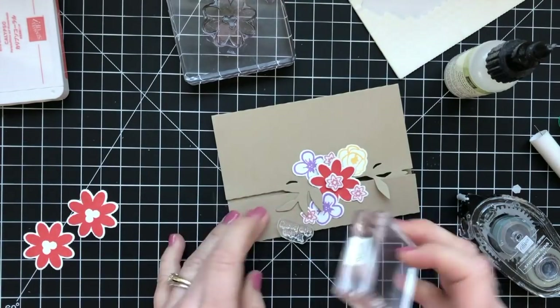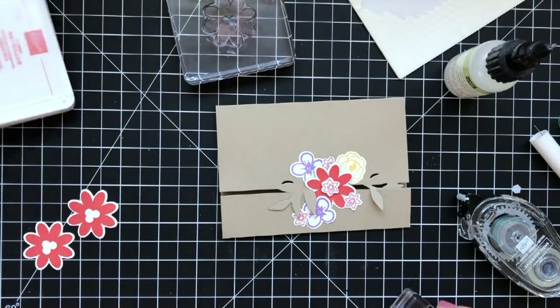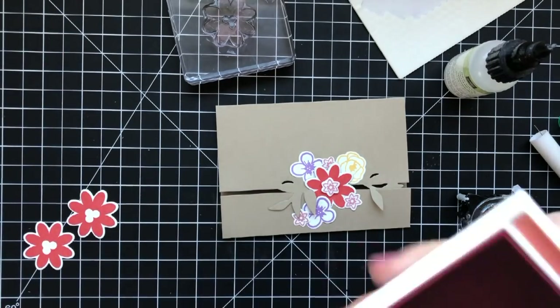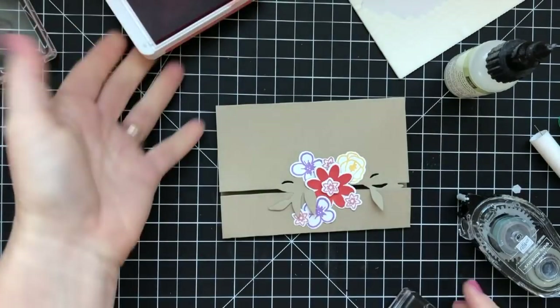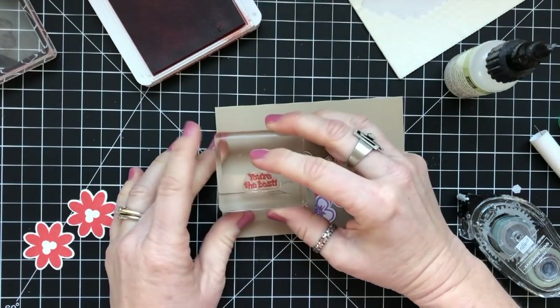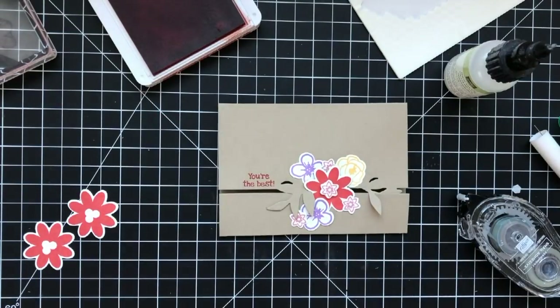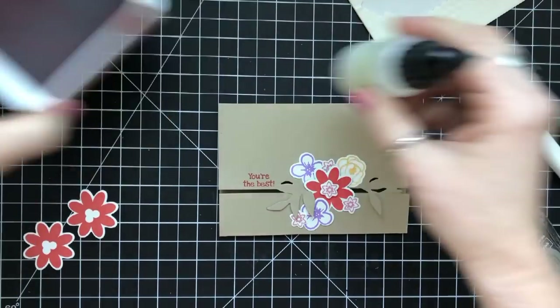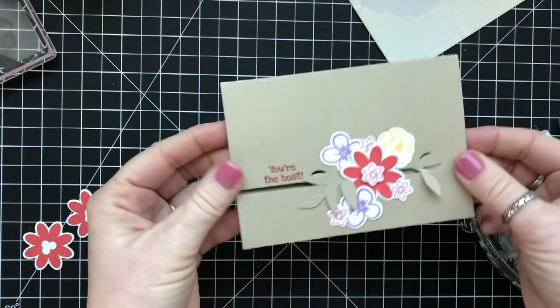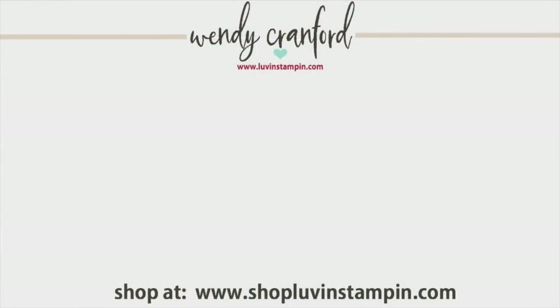With hosting Easter comes a lot of responsibility of organizing who's bringing what. I've got a list and I'm doling out the dishes I want each person to bring. There are women in my family and in my husband's family that cook amazingly, so I'm giving them their best dishes to create for us and we'll get to have those for Easter Sunday.